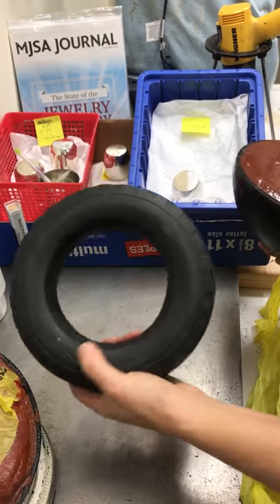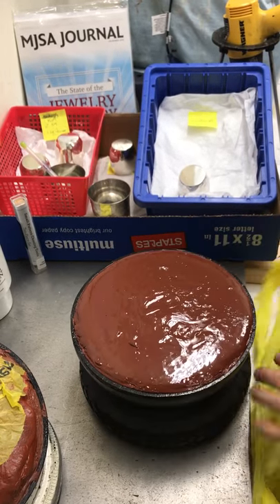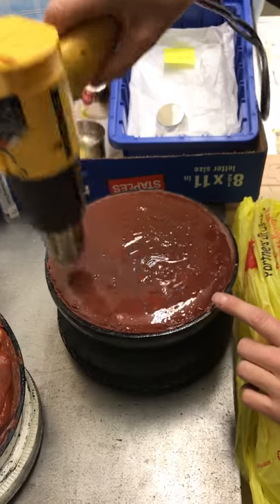These are nice and grippy and sticky. They hold your bowl in there. I did a video on covering these with plastic last week and I just want to show you one more time.